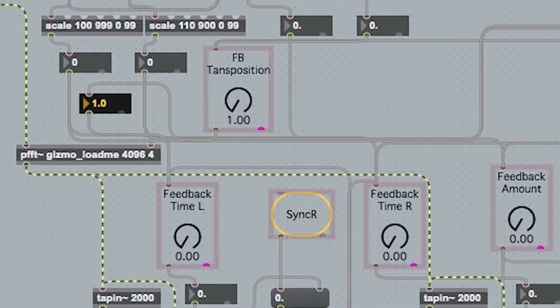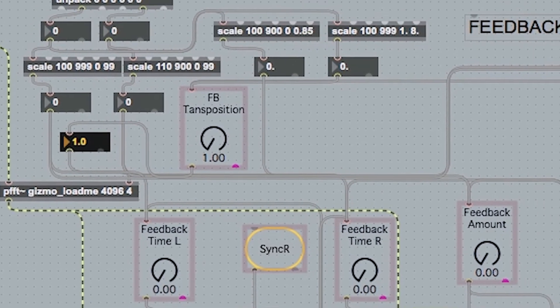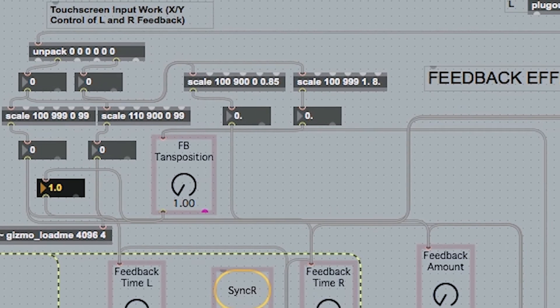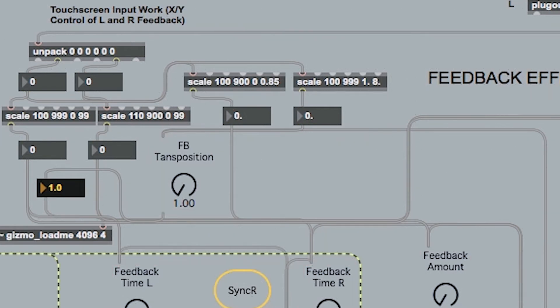There's also an unpack and some scales here, which is for sorting out what comes out of the touchscreen. Because the Arduino gives you a load of random numbers, you have to sort out what's going on. The unpack sorts it into sections I could deal with, and the scale sorts out the low point and the high point, turning it into something more useful for my max patch. These are great features to use to control your inputs.